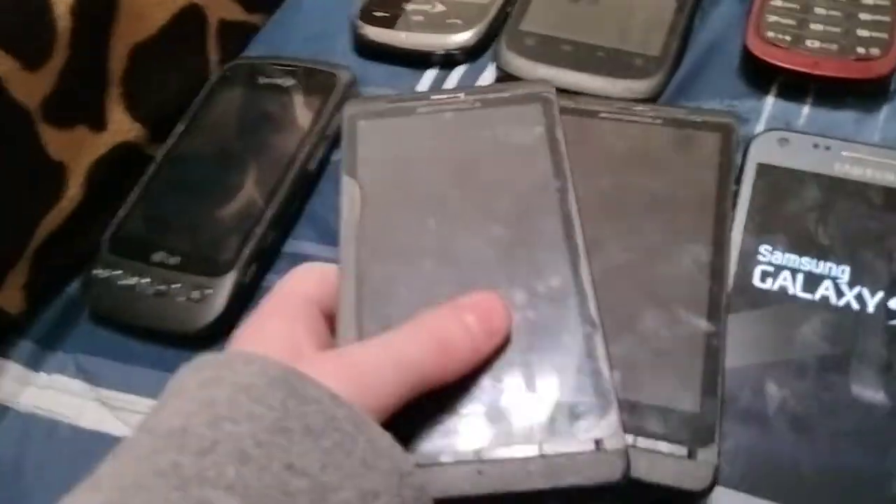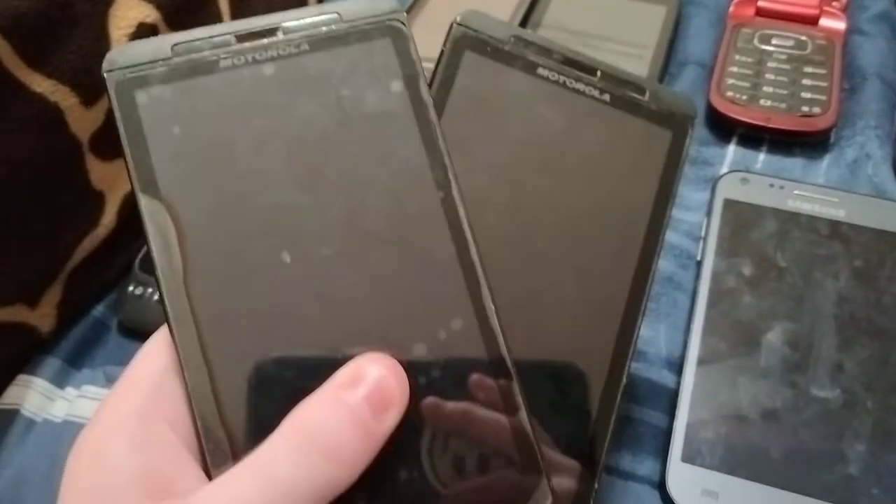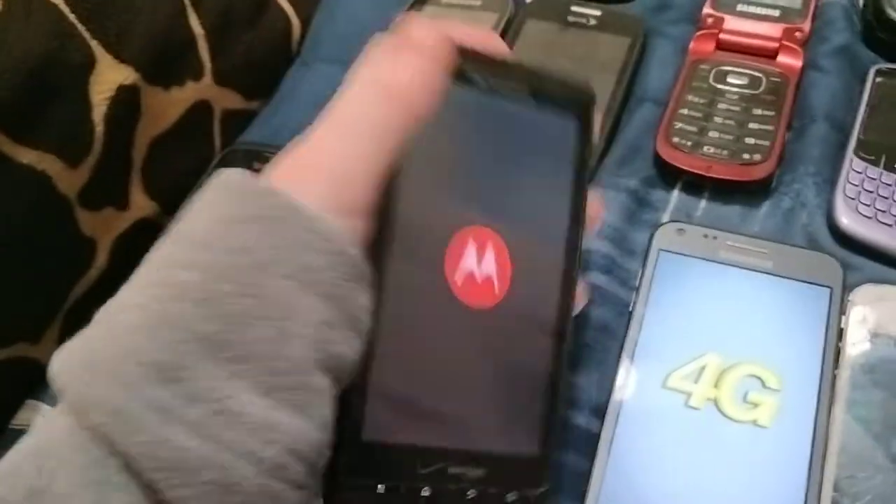I have two Motorola Droid X's or X2's on Verizon. They both look fine but one has a battery. I think this one's dead — nope.